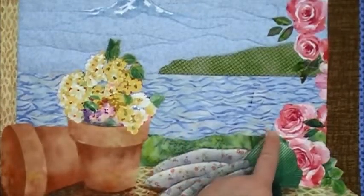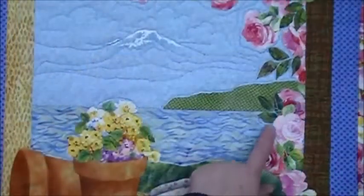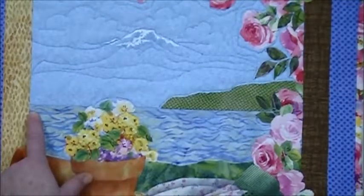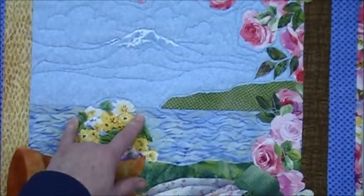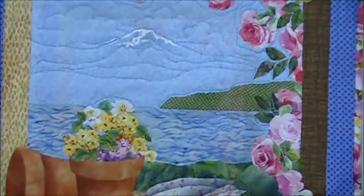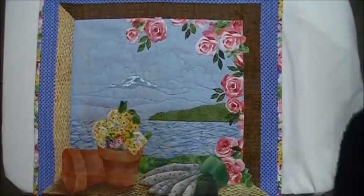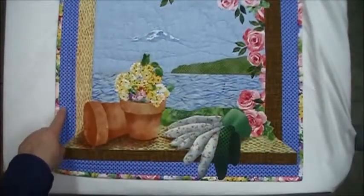I stitched along the horizon line and I stitched where the foreground meets the water. I added some wavy lines to the water — don't stitch through the flowers, but remember to add wavy lines over here also. Make sure that they're right across from each other. I did about four rows. I stitched along the top of the distant hill.